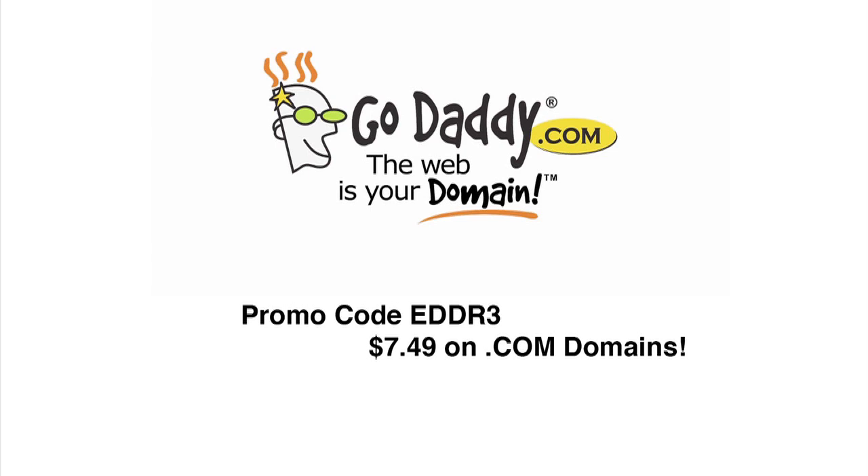This episode is brought to you by GoDaddy.com. Hey, we need some competition. Go out and create your own video show, spirit review blog. Just get your domain at GoDaddy.com. Use code EDDR3 and your .com domains will be $7.49.